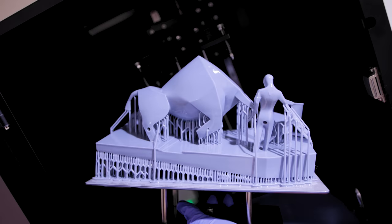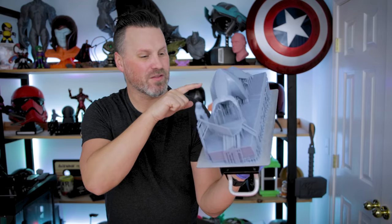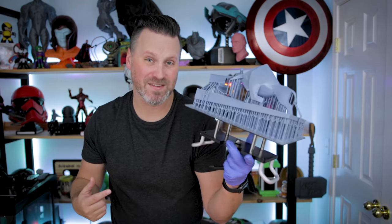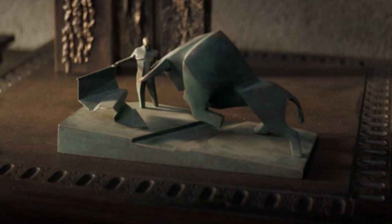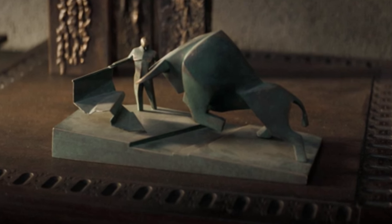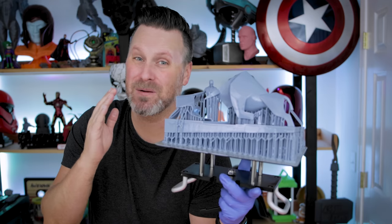Here is our 3D print — a massive resin print on the Jupiter that basically took up the entire build plate surface. If you're not familiar with what this is, this is the bullfighter statue from the movie Dune, something that when I saw the movie I thought, oh man, I need to print that because it looks amazing.